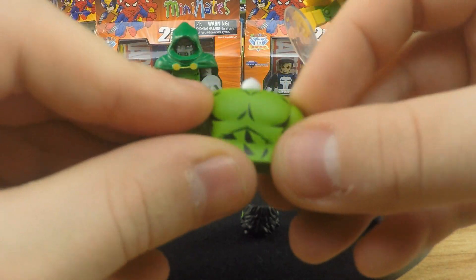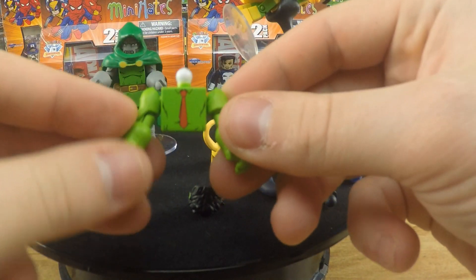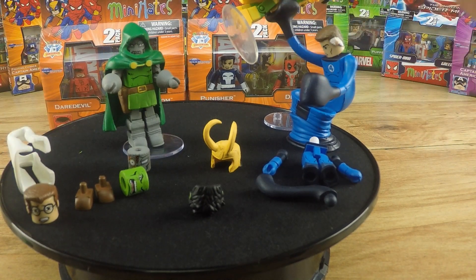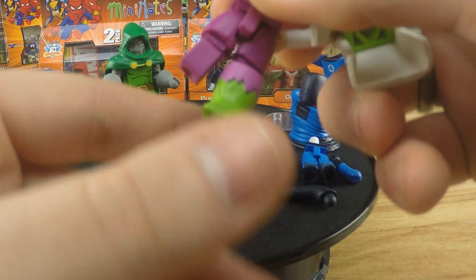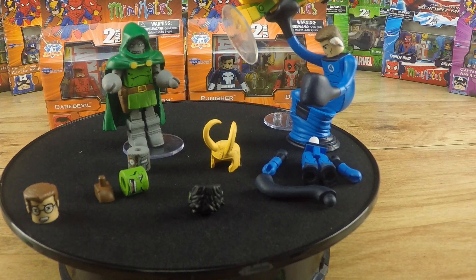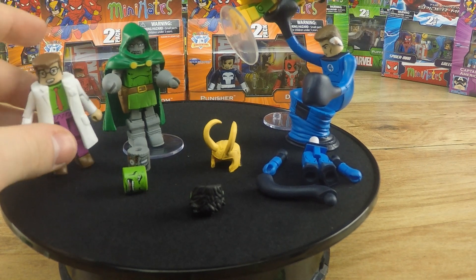Let's just take off his chest piece here — and there you have the Minimate body underneath. There's also a tie for when you transform him into Bruce Banner, which I thought was really cool. You just pop off his arms, pop on his new arms, pop on his lab coat, then pull his feet off — as you can see I have one of them off — and slide this little boot off. Then you put on Bruce Banner's shoes, connect the body together, pop his head on, and there we have Bruce Banner. That's essentially two Minimates for the price of one.